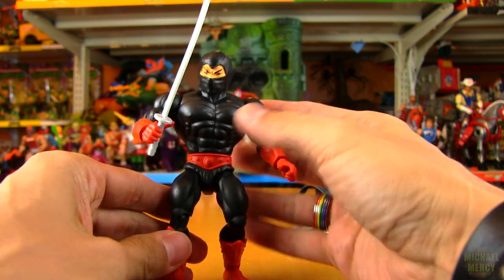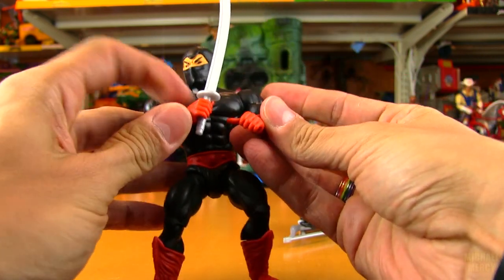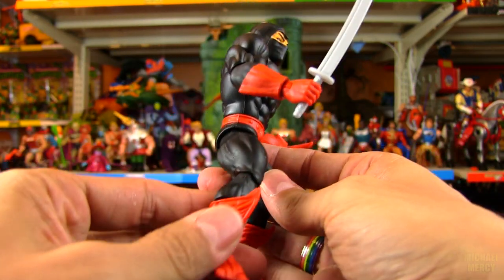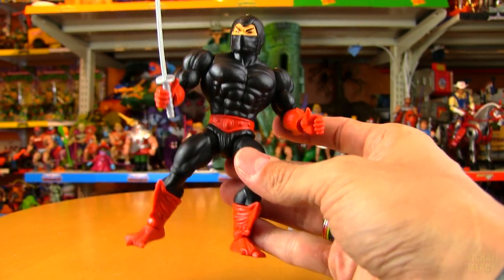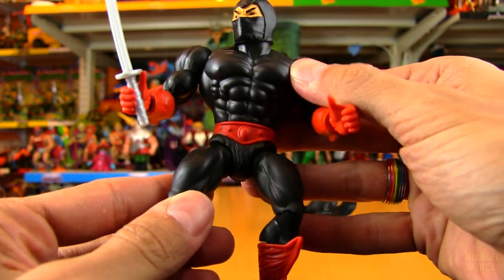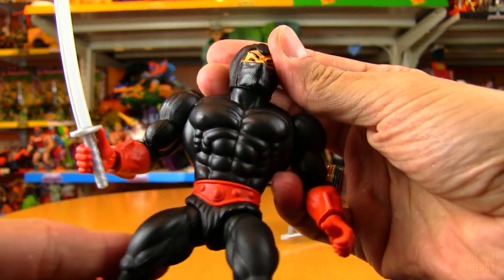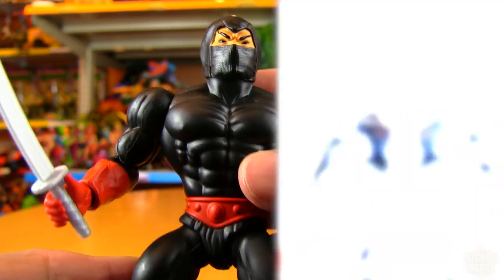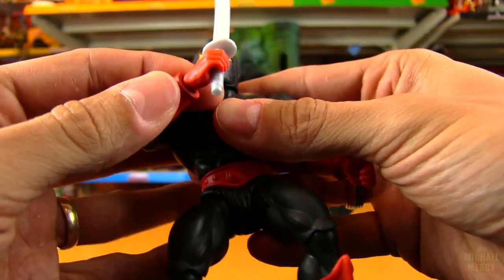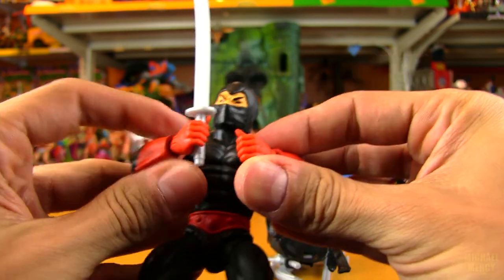I just wanted to jump right into the accessories and articulation and kind of glossed over how awesome this figure looks. He's like any other Origins figure — reusing a lot of parts. Those are Skeletor feet, and standard He-Man or Skeletor waist, chest, and everything, but just all in black with dark red. The head is great — the masked head. The original one has a mask you can take off, but that looks so cool. Even with the armor off, there's not enough range for him to double-hand a sword.